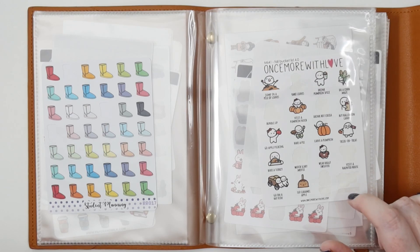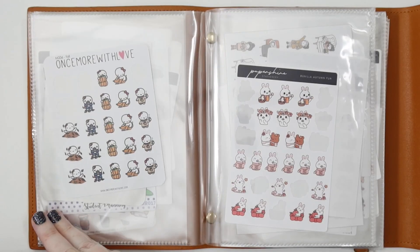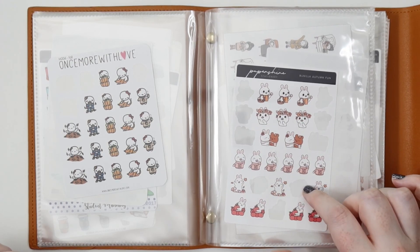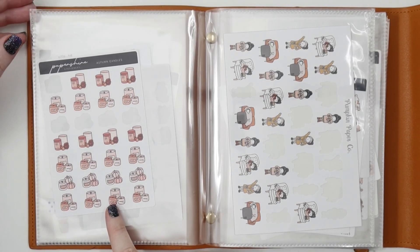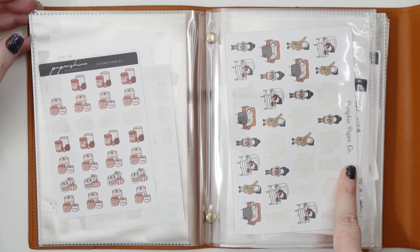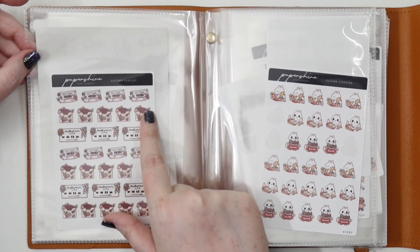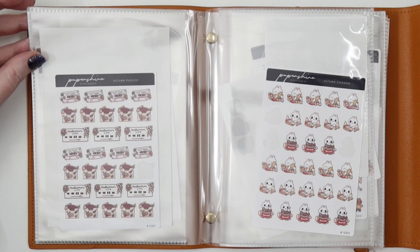This is an old foil Bucket List from What's More With Love — Bucket List 4.0. Then there are Paper Shire Autumn Fun Vanillas with some smaller apple stickers. Autumn Candles are great for marking home stuff. Then Pumpkin Paper Co., who is closed, but I still have a bunch of their resting-at-home stickers. We have Autumn Playlist from Paper Shire — like records and mixed tape — which I use to mark when I listen to music in Autumn.